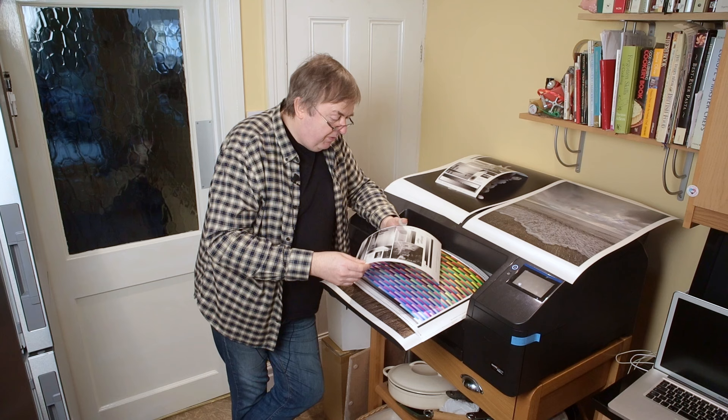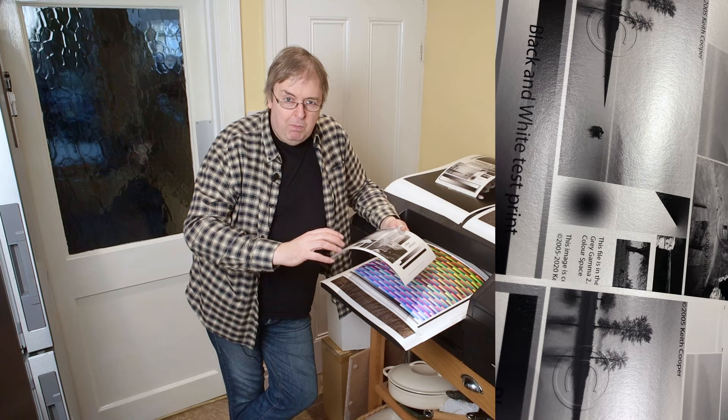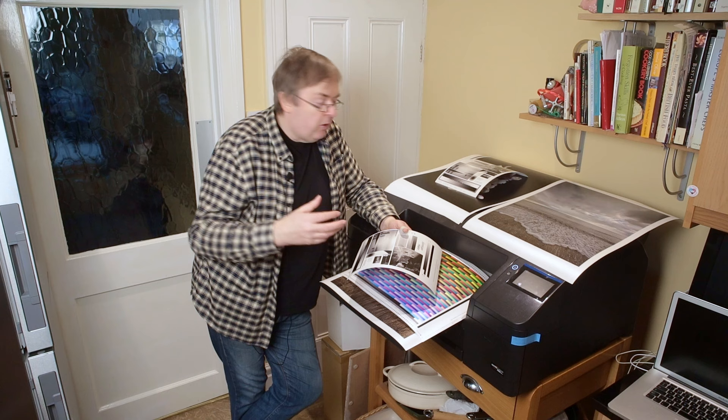This Hahnemühle one has been around a couple of years now. It's fascinating — it really does have a metallic sheen to it. I'm going to try and cut in some video clips and examples of some of these prints to try and give you a feel for what it looks like. That's difficult on a video, but I'll try and make something that looks quite reasonable.